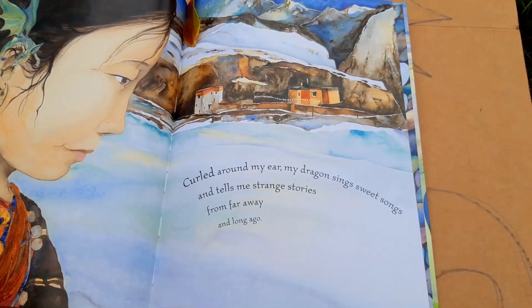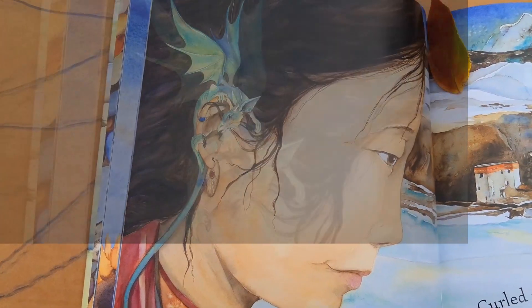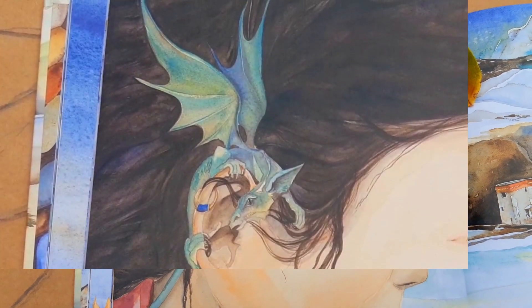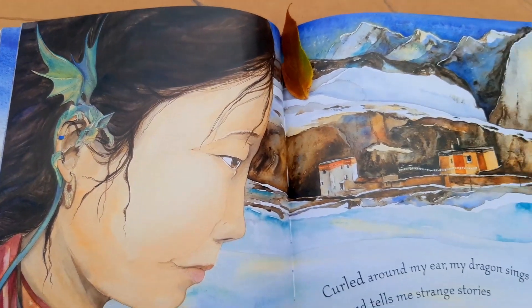It's this one. Curled around my ear, my dragon sings sweet songs and tells me strange stories from far away and long ago.